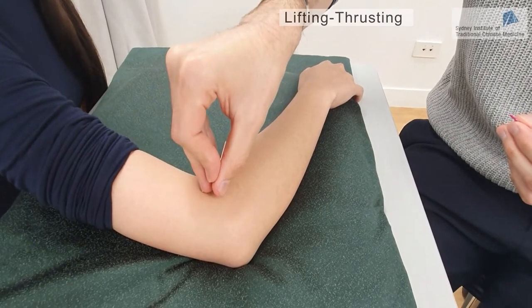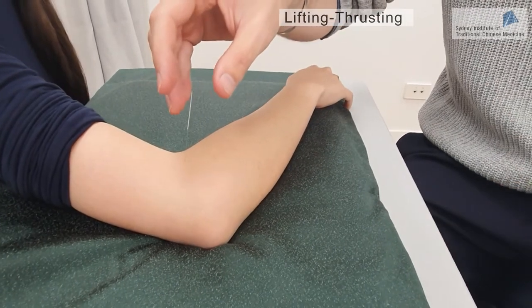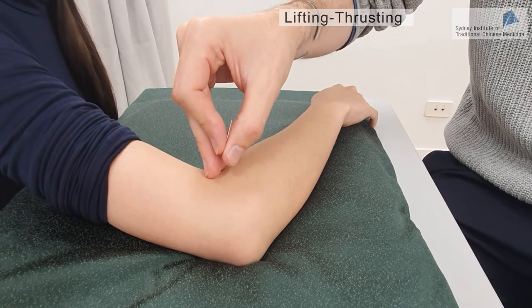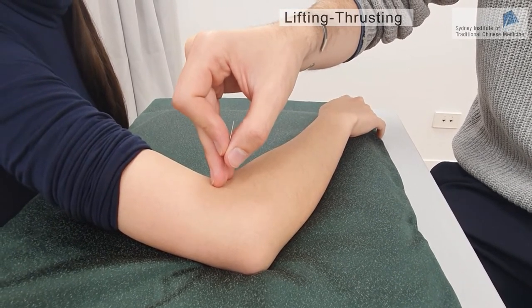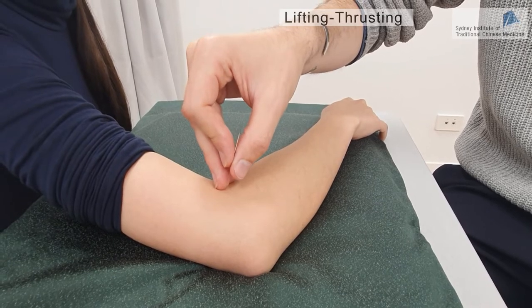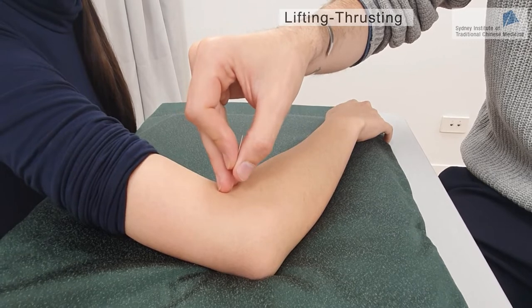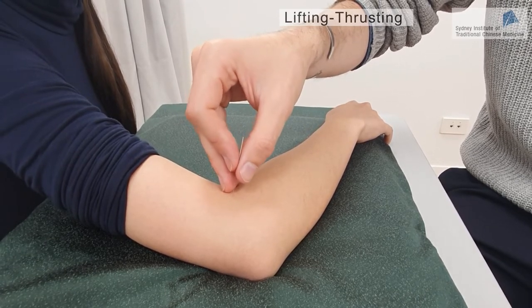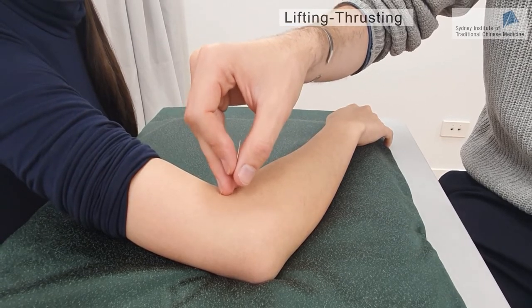We're going to start with the first technique, which is the lifting and thrusting method. Basically, lifting and thrusting involves inserting the needle deeper and then coming back upwards — down, up, down, up — back and forth for a few seconds. The range of the movement is about half a cun, but it depends on the point location and the body size of the patient.